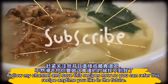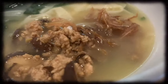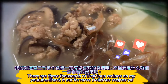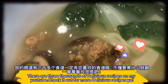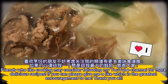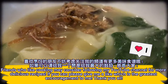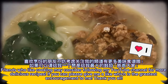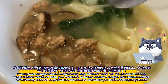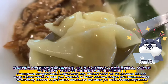Follow my channel and save this recipe so you can refer to it anytime. There are three thousand delicious recipes on my YouTube — check it out! Friends who like cooking may consider following my channel for more delicious recipes. Please give me a like — it's the greatest encouragement. I upload bilingual video recipes every day: Chinese videos at noon and English versions at 8:30 p.m.